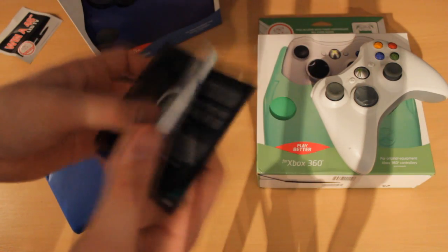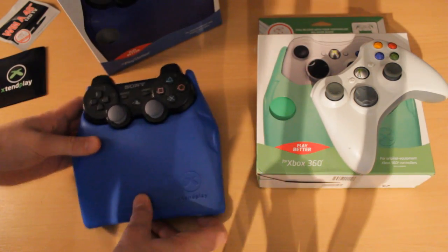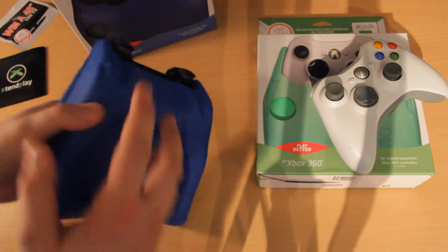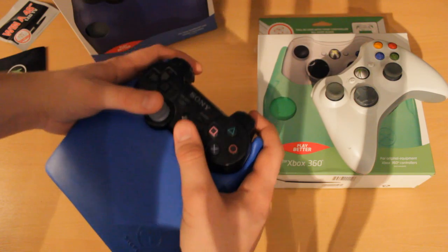We've got a little instruction manual — you don't really need that. So onto the actual product itself. Right here we have the PS3 version. Your PS3 controller simply slides straight into there and kind of fits like that, so your hand literally is very very rested.